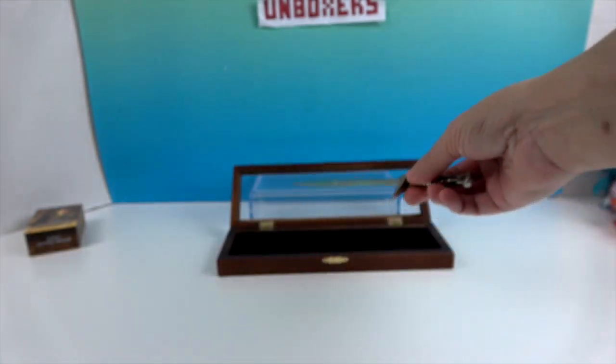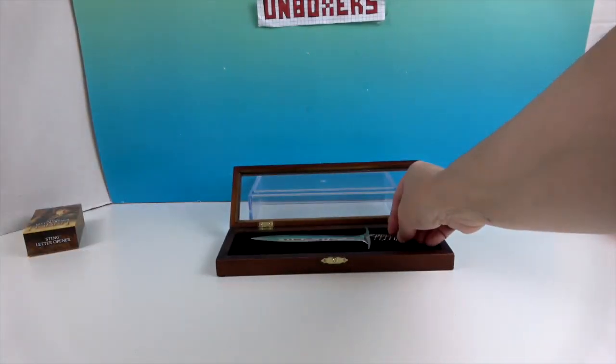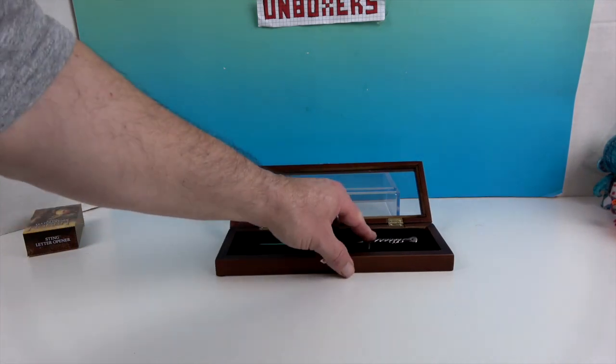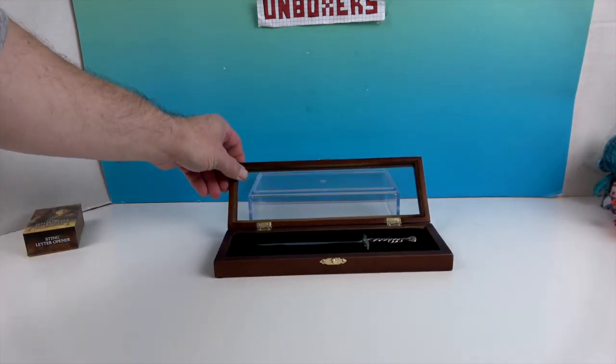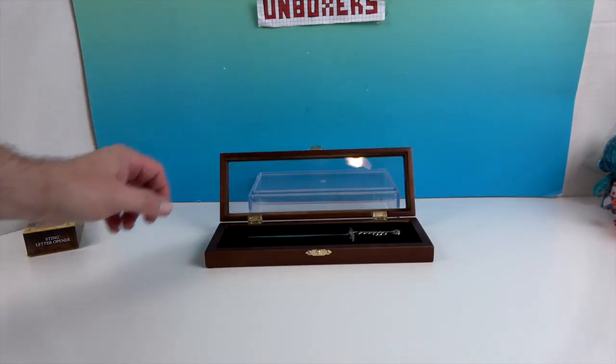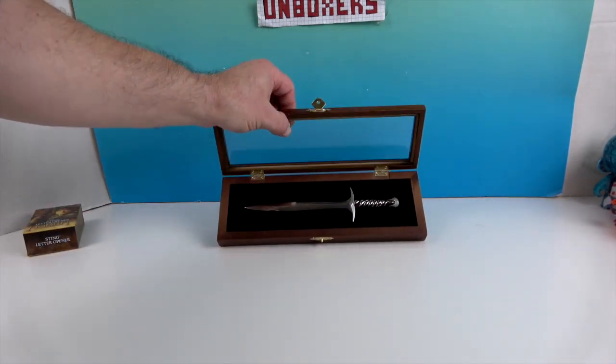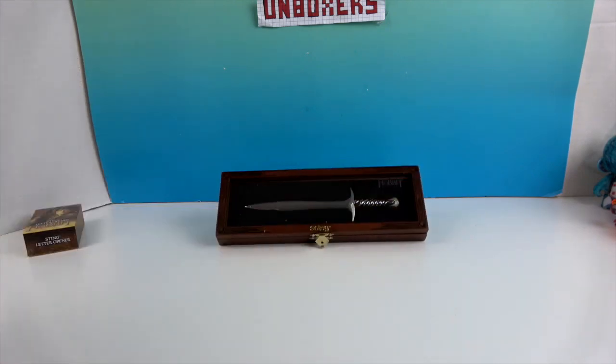That's a great item especially for Hobbit fans and letter opener collectors. It comes with a nice case so you can keep it on display if you don't want to use it, though it would actually work as a letter opener too. It's a really cool conversation piece for all the Lord of the Rings and Tolkien fans out there.